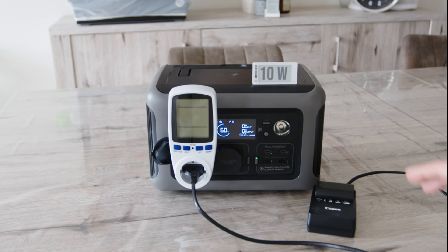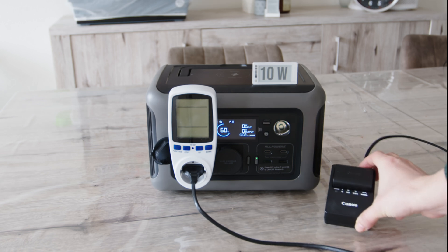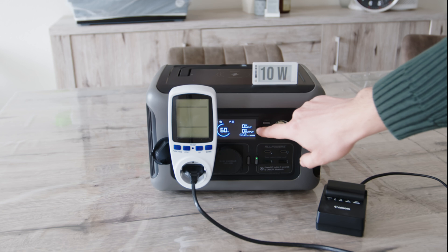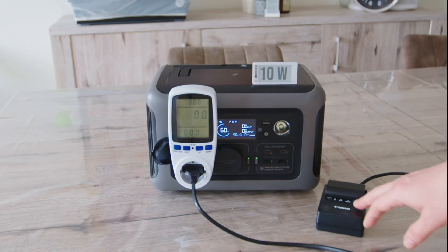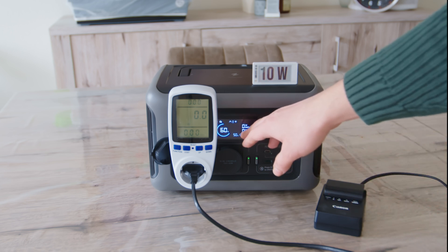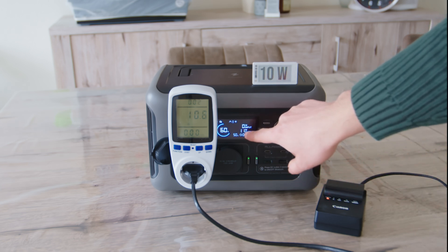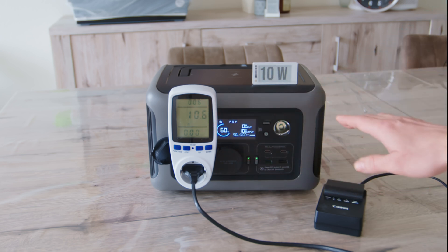I'll start with devices that require low wattage. This is the battery charger for my camera — it has a charging profile and should use around 10 watts. I connected a wattmeter to compare the readings on the display and verify its accuracy. Since this device has a charging profile, it starts from 0 watts, but we should expect around 10 watts. It's showing 11 watts here and a similar value on the wattmeter, so it works fine without issue.